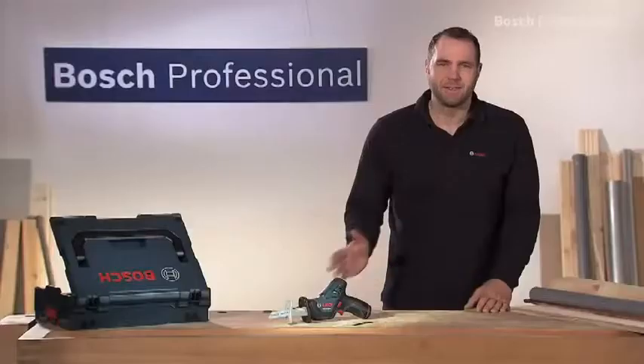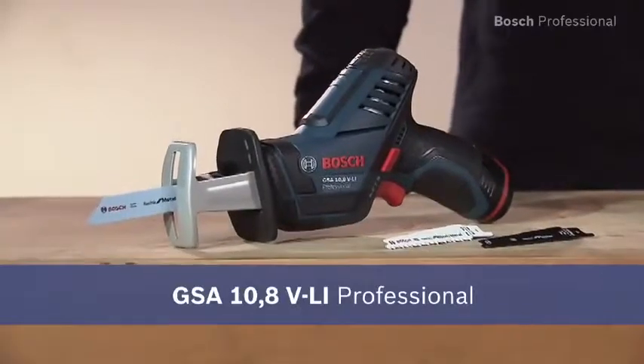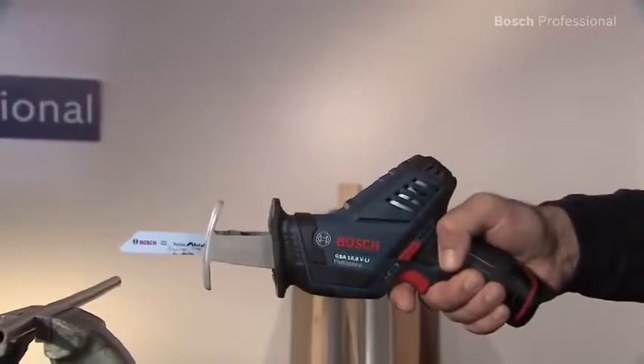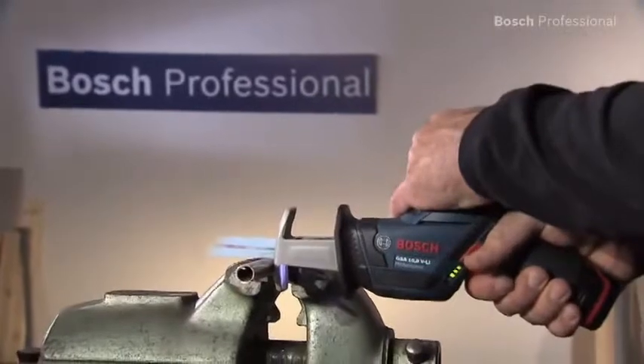What you see here is the compact cordless sabre saw GSA 10.8 VLI Professional for versatile applications in metal, plastic or wood. Thanks to its compact design, the GSA 10.8 VLI Professional guarantees perfect handling at all times.